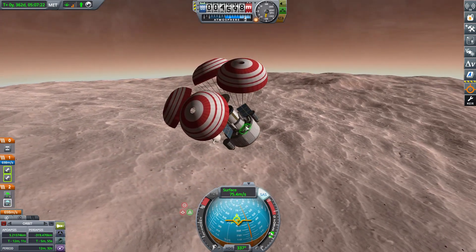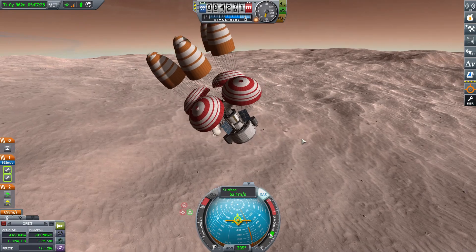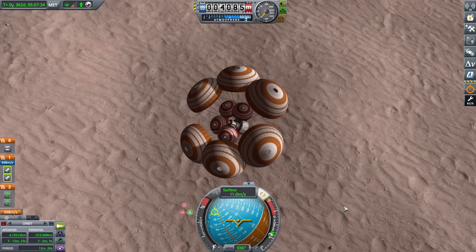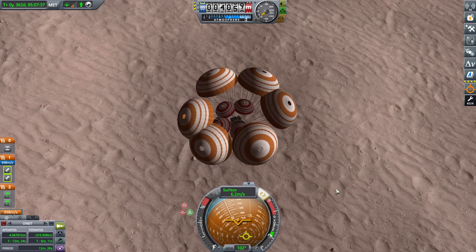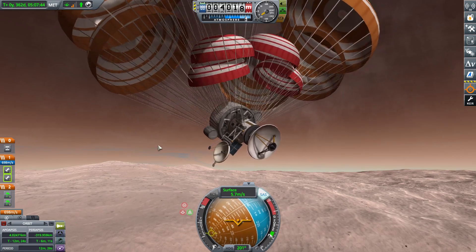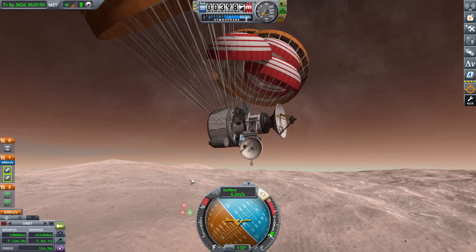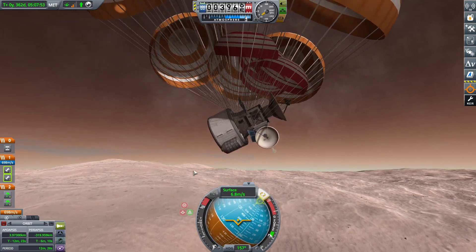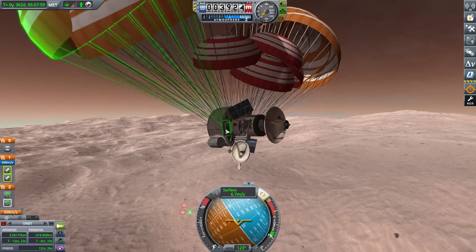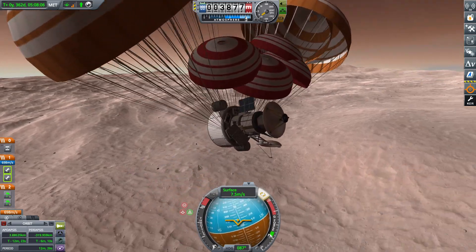Honestly, just four drogue chutes would have been perfectly fine for this. All these parachutes actually flipped over the module, and I was not expecting that. So we have to cut all of the regular parachutes — the drogue chutes would have been just fine enough for this kind of mission. We're just slowly sinking, and this mission did require us to land right side up — we couldn't flip over. So if you're doing something that requires a certain orientation, make sure you're staying on top of that and watching out for your parachutes.